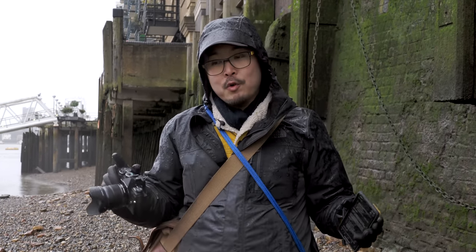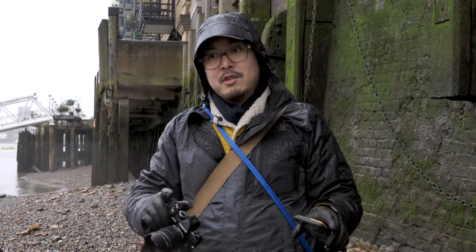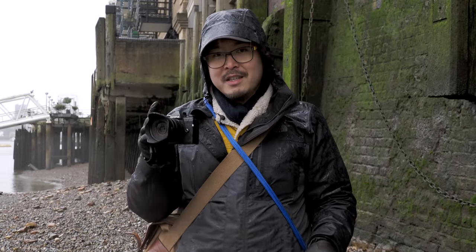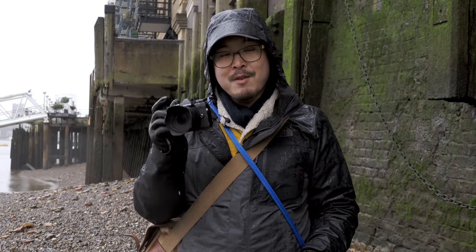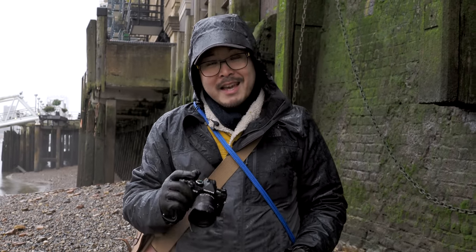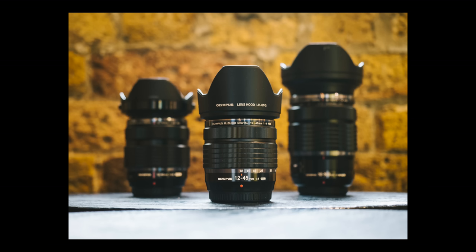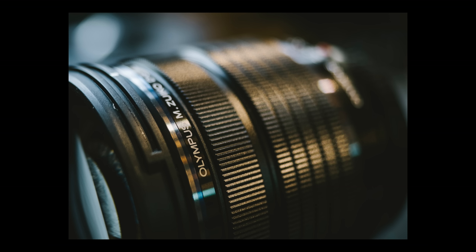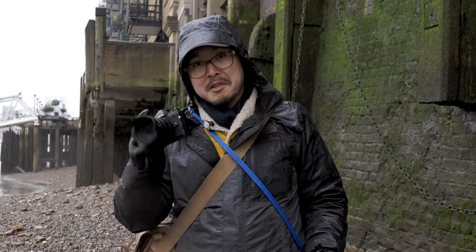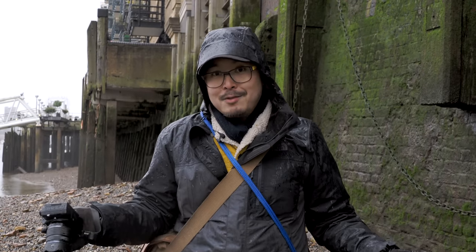All the other Pro lenses before this say 'weather sealed, dust proof, freeze proof' and so on, which is great. We've used them in all sorts of environments and weather conditions — it's been fine. But this is the very first lens that actually has the same waterproof rating as the E-M1X and E-M1 Mark III, which is something to celebrate. Even though previous lenses may have had similar weather sealness, this is the first that is actually certified to have that rating. So today, shooting in the rain, the lens is completely wet — and it shouldn't be a problem.